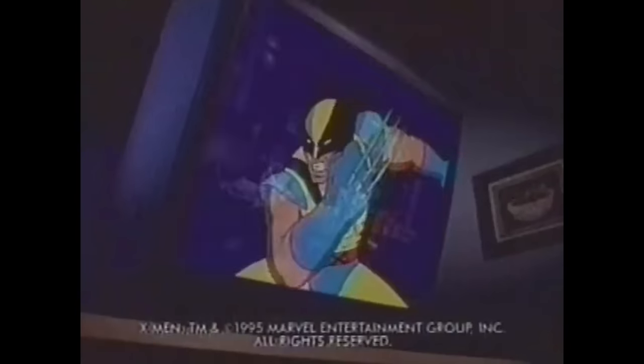Hey, kid. You think you're an X-Man? Okay? Name him. Wrong!